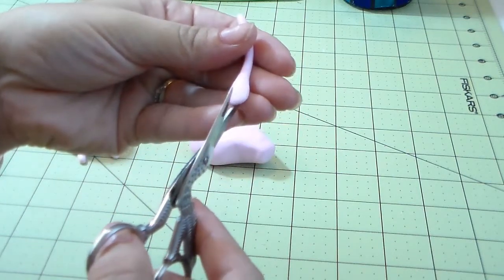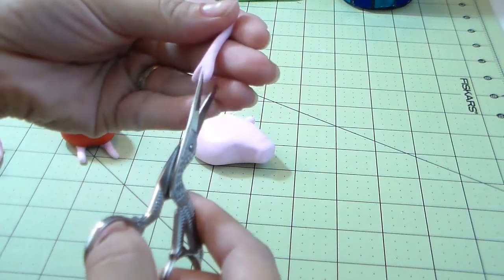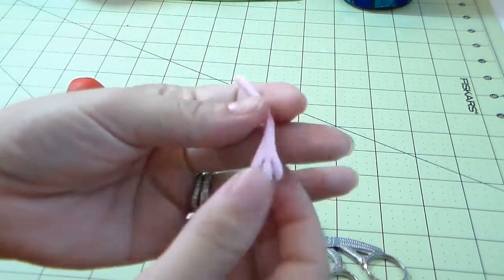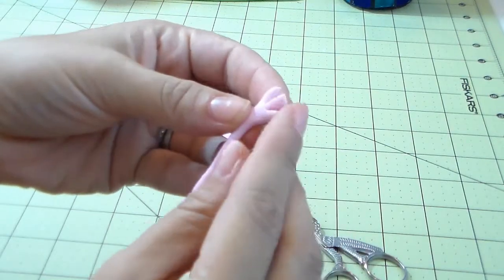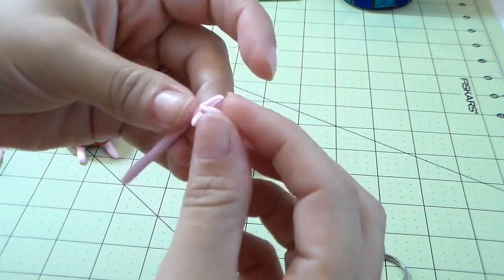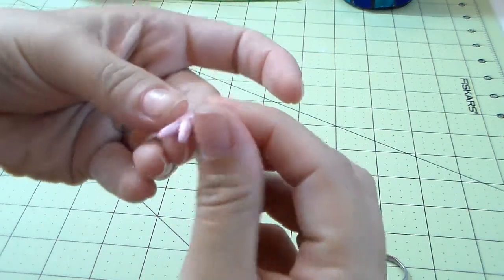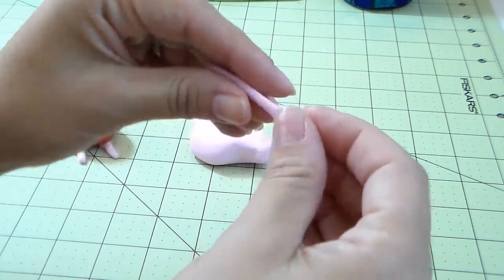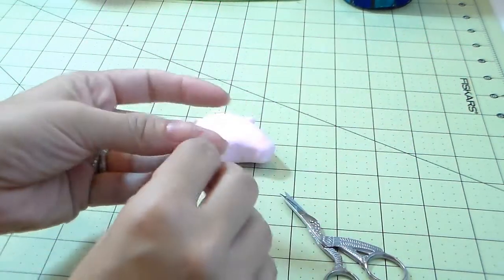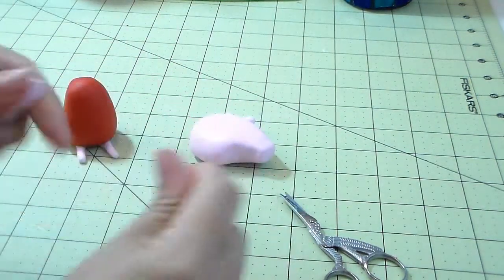She has three fingers. I'm using a tiny bird scissor you can find in any sewing store like Michael's or Walmart — it's very tiny so it's easy to cut little pieces. You cut and then use your fingers to smooth everything out for a nice finish. She has no intricacy on her arms like princess figures, just three little fingers. Do the same again for the other side.